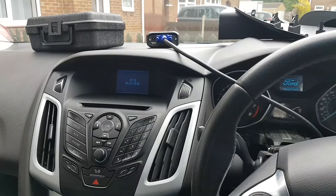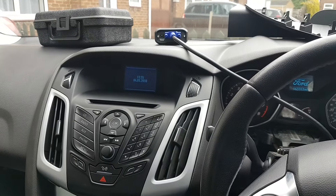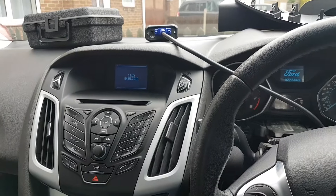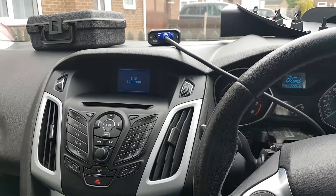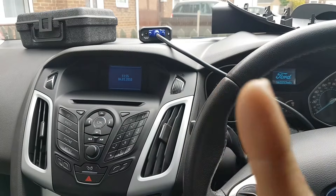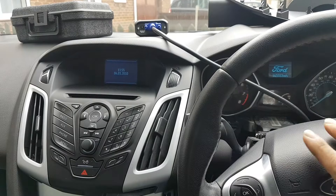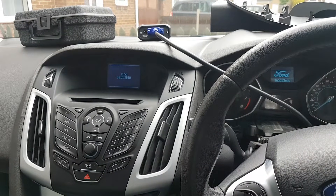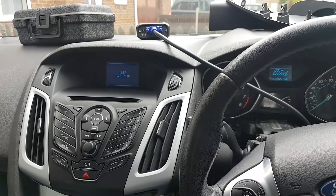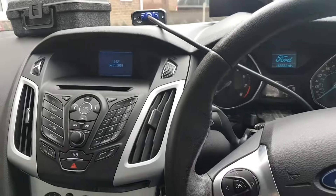Hi everybody, welcome to another video. I'm not going to explain everything that's going on with this car — I'm going to leave a link in the description or somewhere on screen where you can watch what was wrong with this car, so you understand why we are changing this particular module. The module in question is the BCM, the Body Control Module.